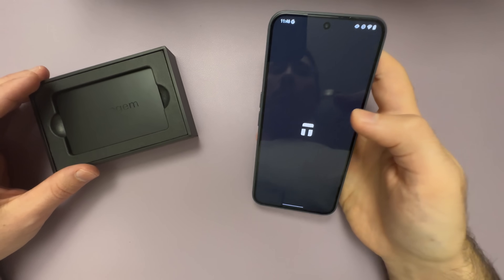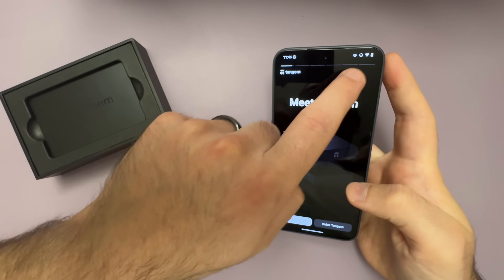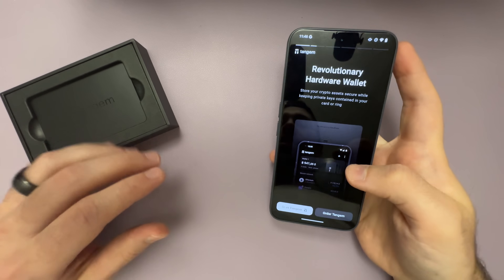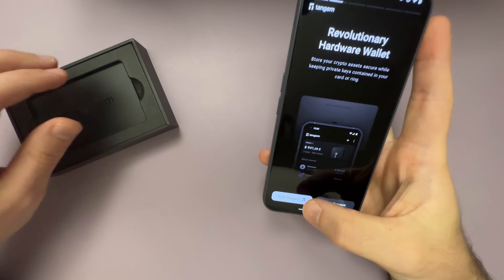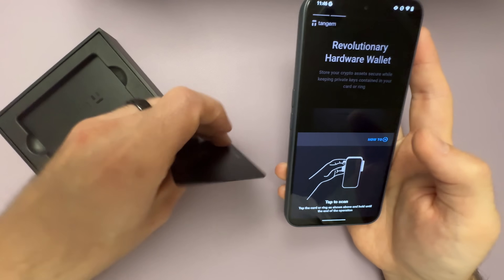Go ahead and open up the Tangent app — and this is where everything is different. Note that we are still connected to the internet; this is the only part of the process you need to be connected to the internet for. We're going to tap Scan Tangent and then scan any one of your cards from the box.